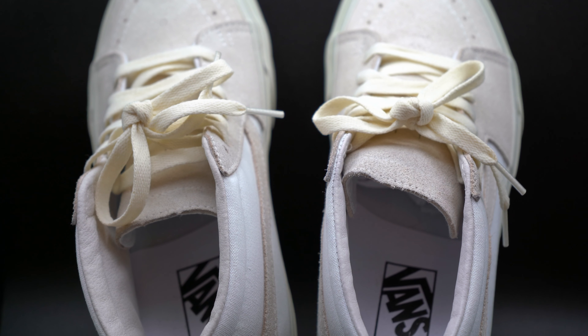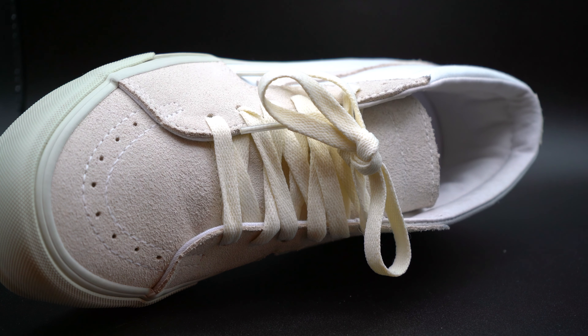This is a Vans Vault collaboration with Jown on the Skate Mid. The box is really cool — it does say Vans Vault right here, you have Jown on the side with a nice metallic print. Big shout out to Vans Vault and Jown. Even though it's a simple box, it just looks freaking great.